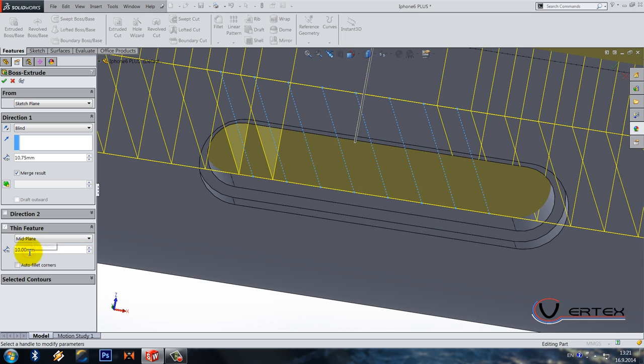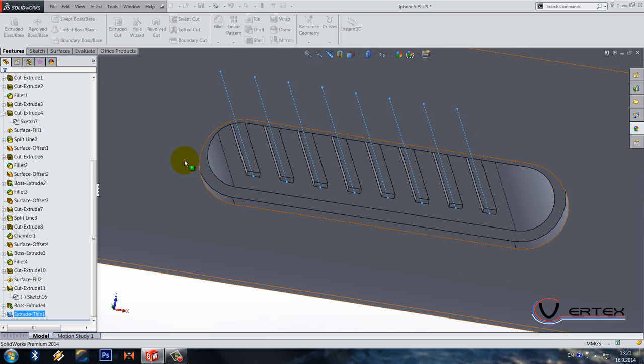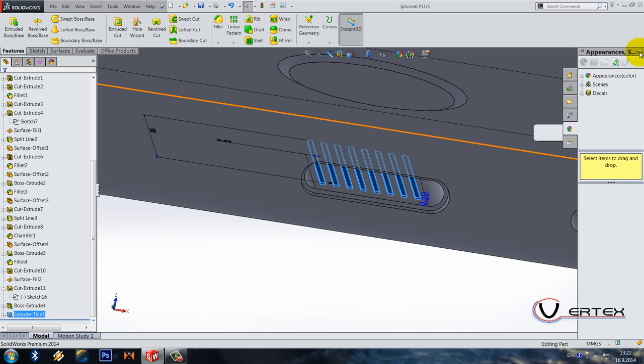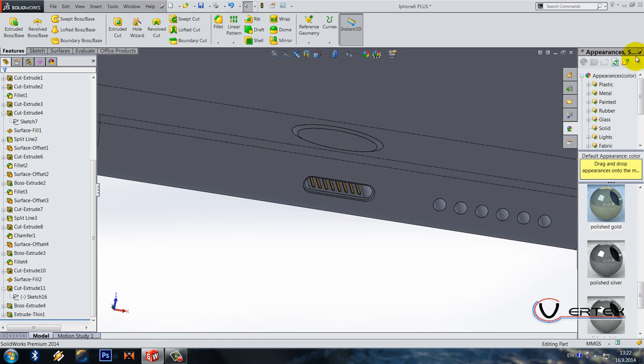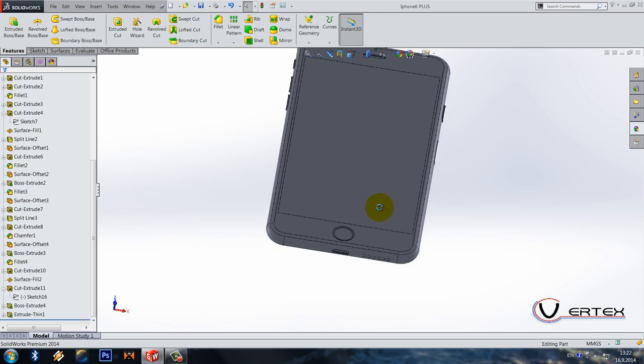Do an extruded boss, but this one is going to be thin feature, mid plane symmetric, 0.3 by 0.1. These are the details for the charger. You can paint it right now — for example, polished gold. It's probably brass or something like that, but this color looks better.